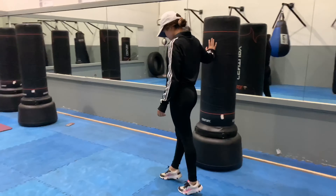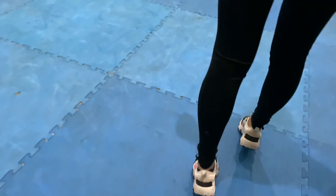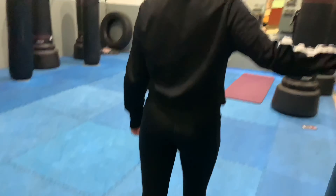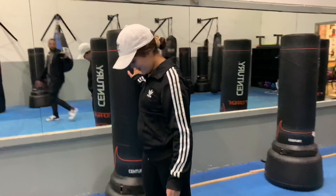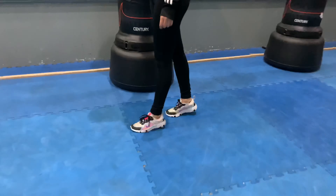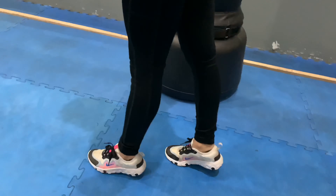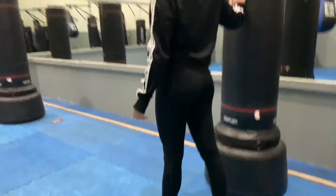All right, ladies and gentlemen, we got Priscilla in here working the calves. One foot in front of the other, nice and smooth. Adidas, you owe us some money for this promotion right here. She switched — smooth transition. See the foot placement? Calf work, excellent.